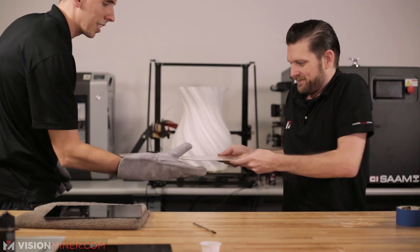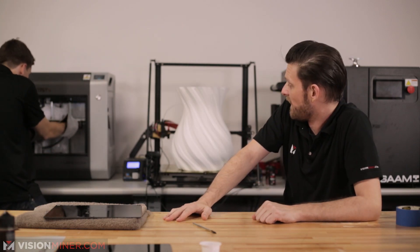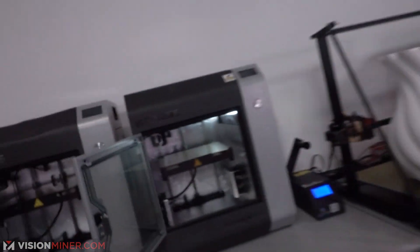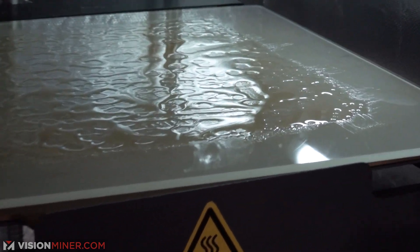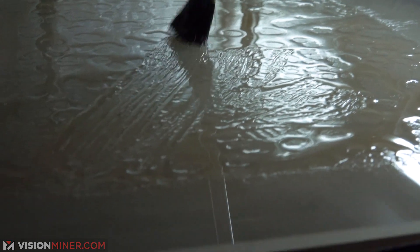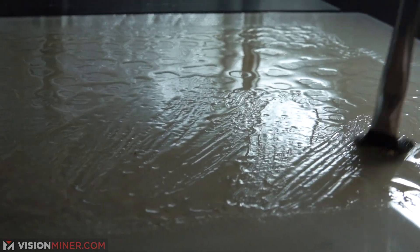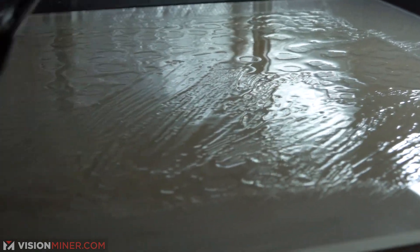So we're going to slap this thing into the hot printer. Can you zoom in enough to see it? It smells amazing — it smells like a Waffle House. This is so good.